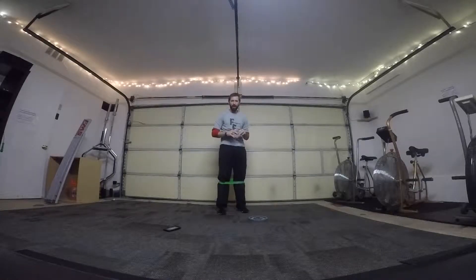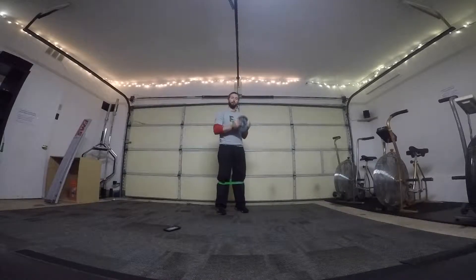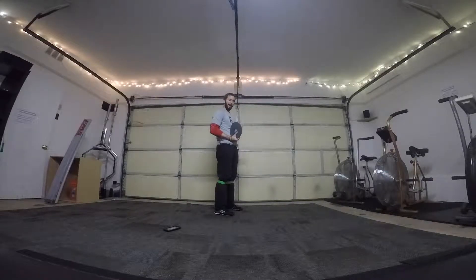Hey, this is a squat and there's a few things going on. We're going to use a weight to press forward. What that does is allows us to sit down a little bit back into the squat and have our entire foot pushing into the ground.